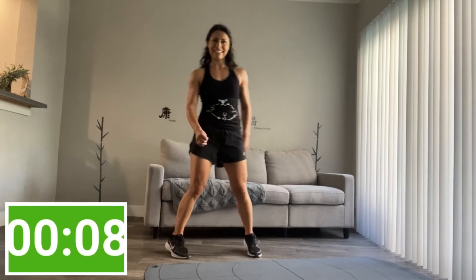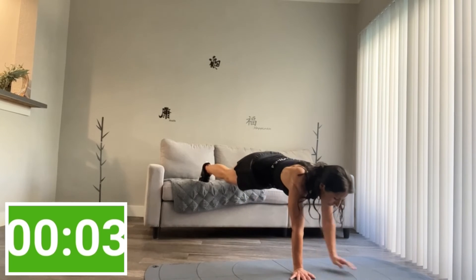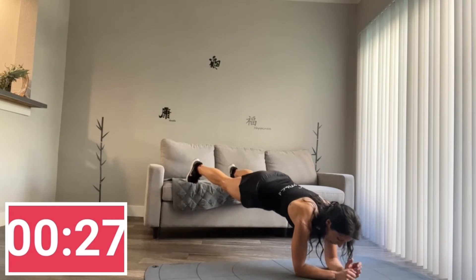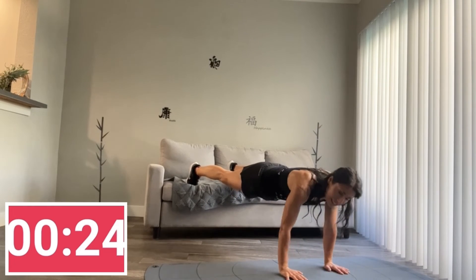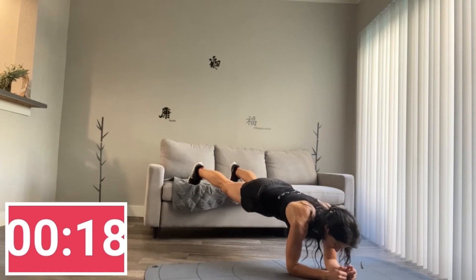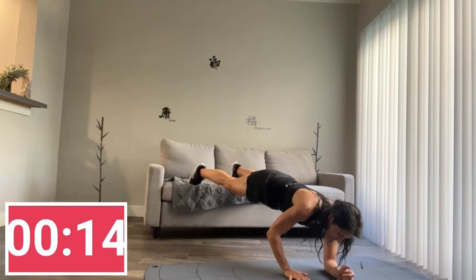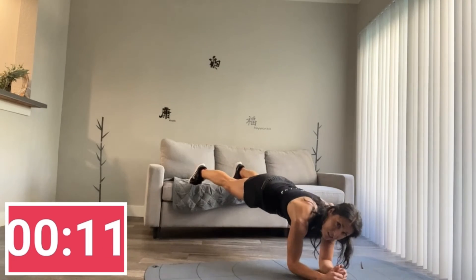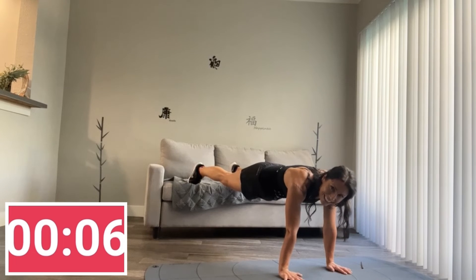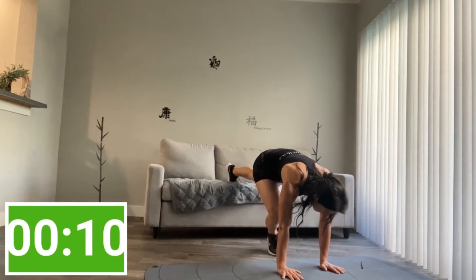And back into your plank — feet on the couch, hands right under your shoulders. From the side we're going to walk that plank: elbow, elbow, and hands. And if it's too much, you can just hold your plank like that and finish strong. Otherwise keep going — one, one, one.